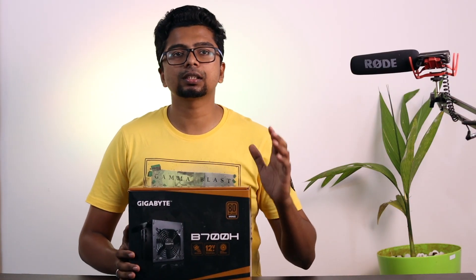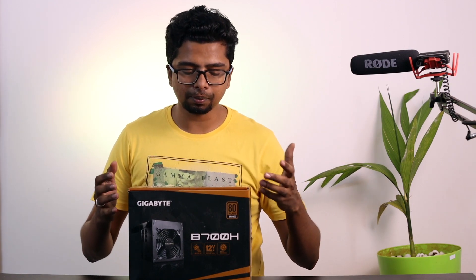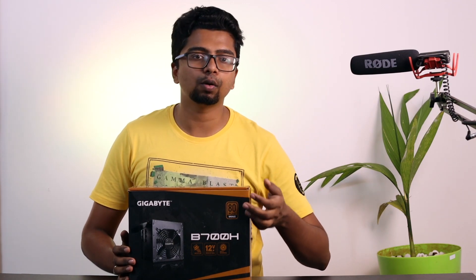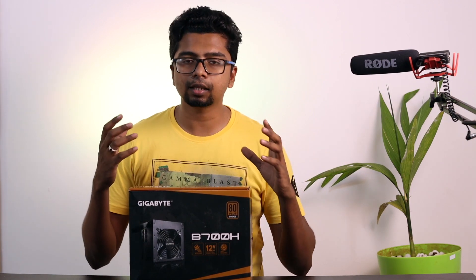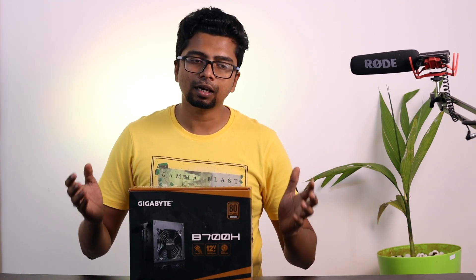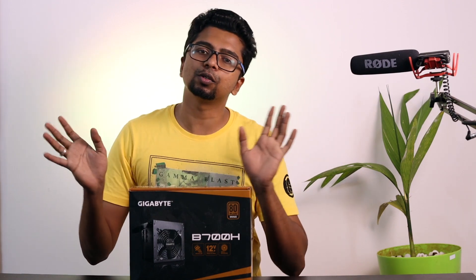Guys, we have the PSU — it is 700W by GIGABYTE, bronze certified. If you want an alternative, you can use it. The MasterWatt Elite 750 Gold is an option, as is the Antec XEG series from Deepcool — it is a great brand and very budget-friendly. You can choose any 700W PSU. If you want more efficiency, go for gold certification. I prefer gold, but bronze is an alternative.